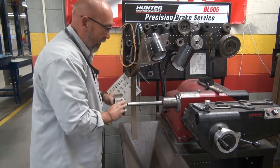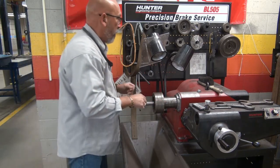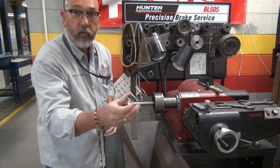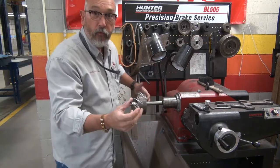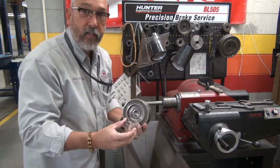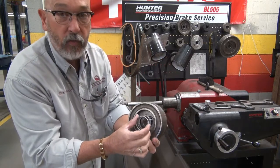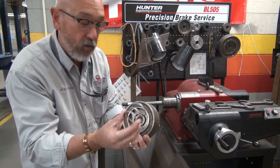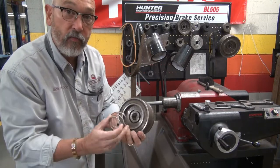Put it in here. Next thing we do, we need a spring. Here's the spring. This spring will fit inside this groove. If it doesn't fit in that groove in here, it is the wrong spring. You've got to use the right spring — it fits in that groove.